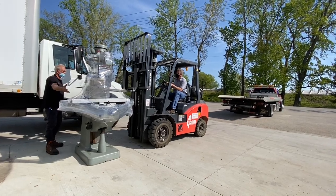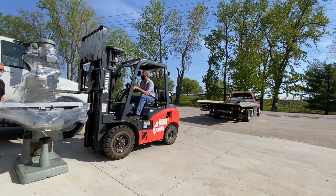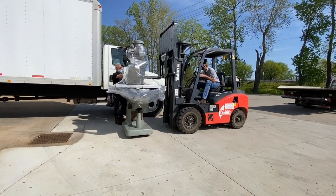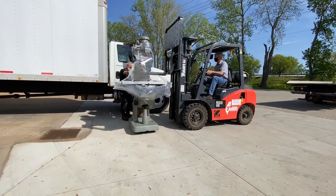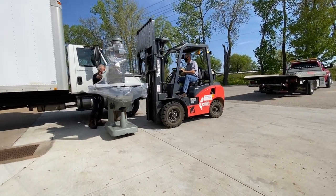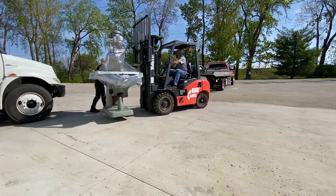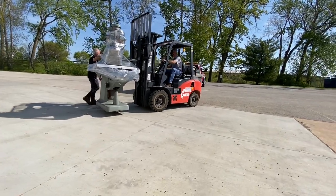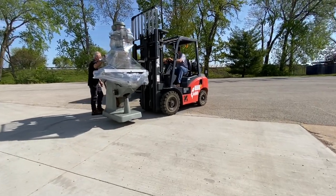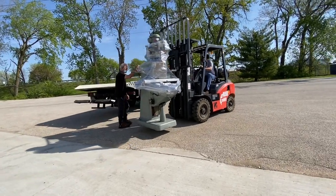You might want to come in a little bit further, Dan, just to get it up on the truck. There you go. Yeah, you're clear. Don't look back. We're going to put it on the truck. So here we go.